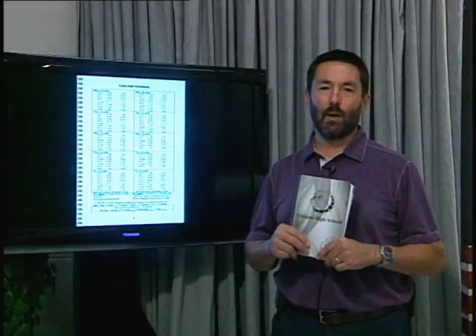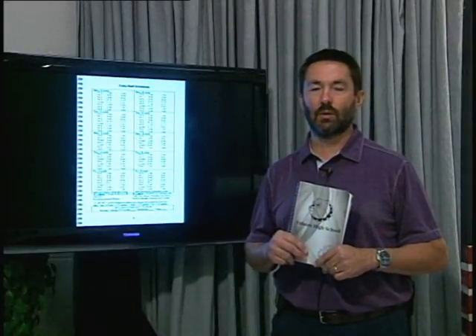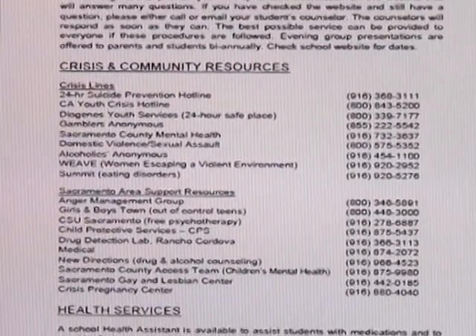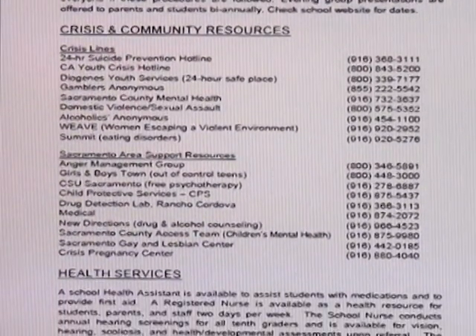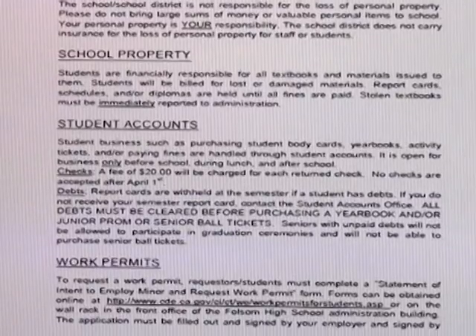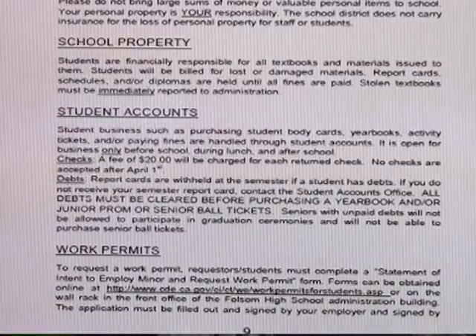Let's skim the next couple pages and note the community resources on page seven — those are for you if you know anyone or you ever need help. See the information on work permits on page nine; that's good information if you ever want to get a job.